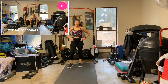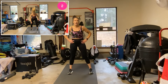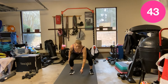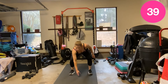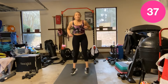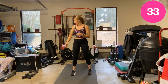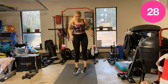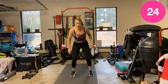Squat toe tap. Two, let's go. This one might be the worst and now we're doing it at the end. Remember, you can always come here — your pace.